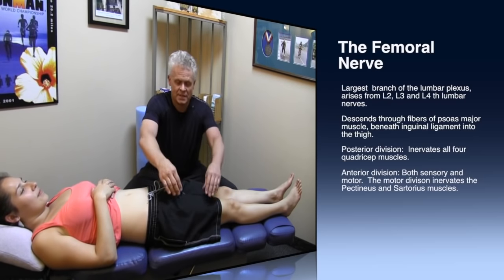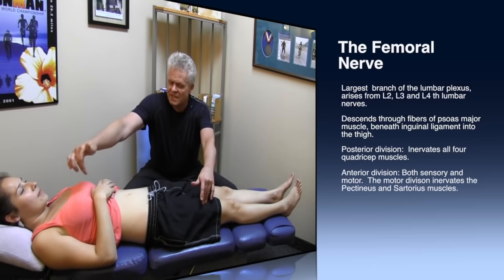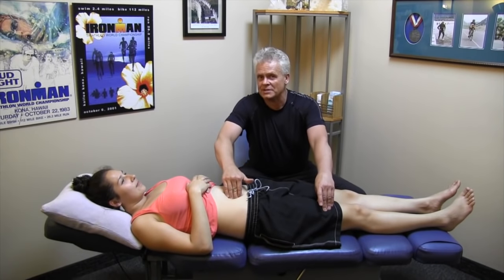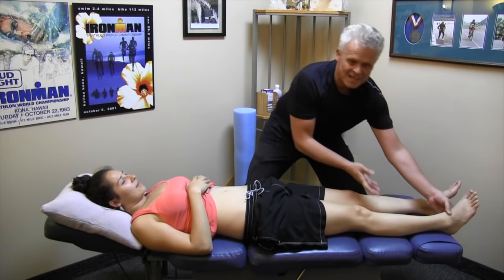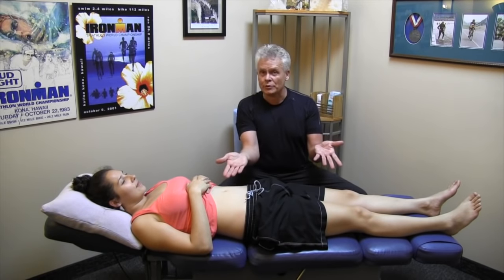The posterior division basically gets all of the sensation of the motor, and gets the information from your brain down to your quadriceps. Now, why this is important is these deep muscles — the iliacus and psoas — are your primary hip flexors. Hip flexion is this upward movement here. If you cannot perform this action very well, you may have some problems with femoral nerve entrapment.